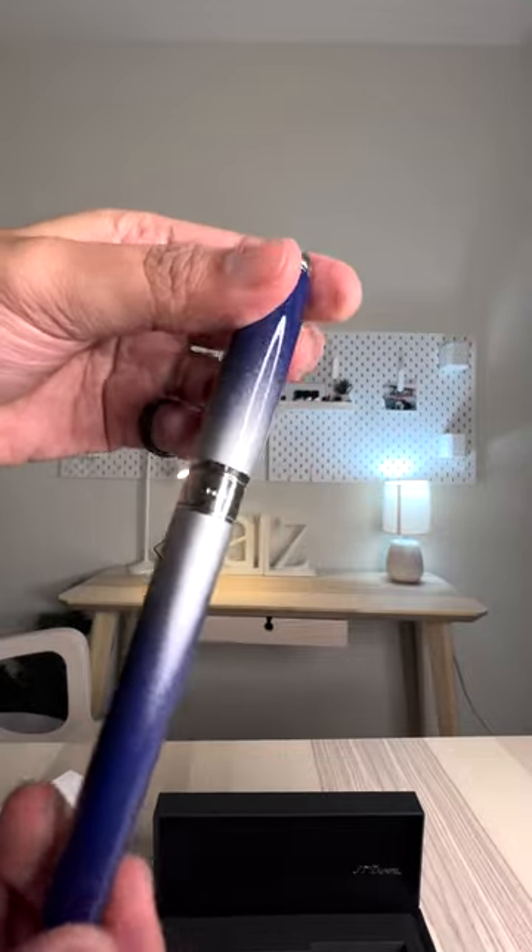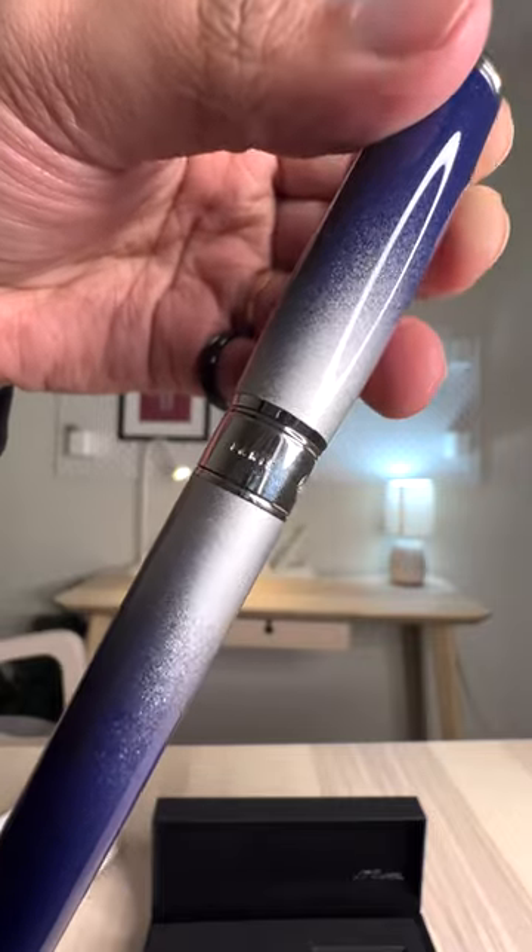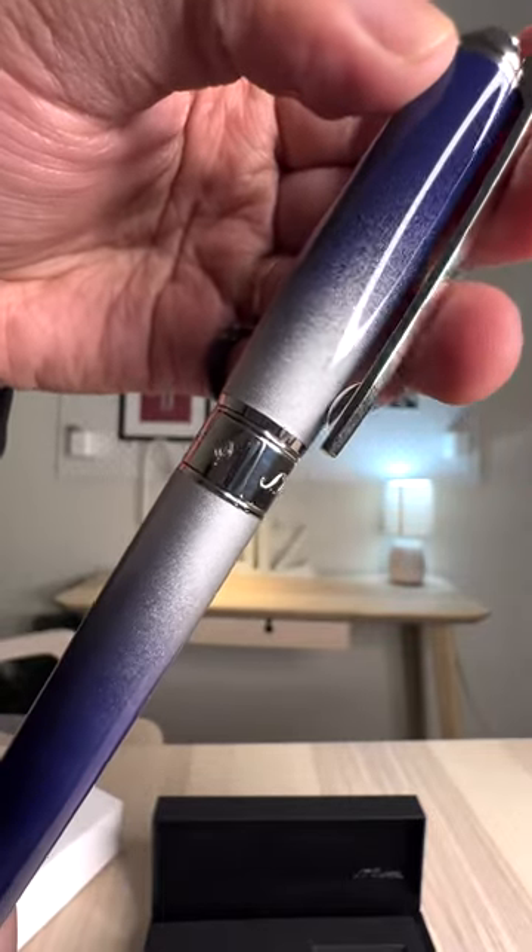Hey guys, this is Natalie and today we are reviewing the Starburst Blue, a S.T. DuPont's U.S. exclusive Line D fountain pen. Let's get to inking.